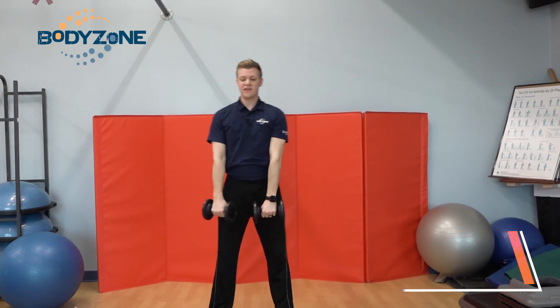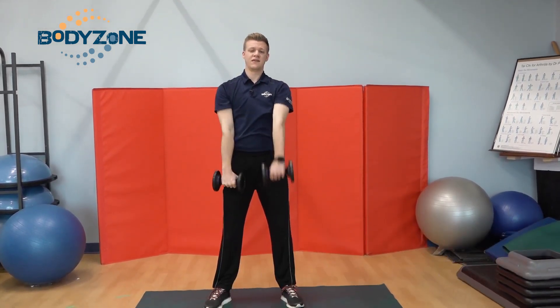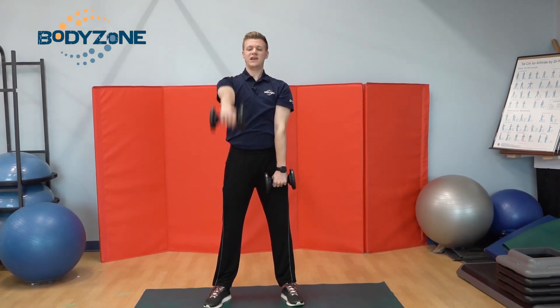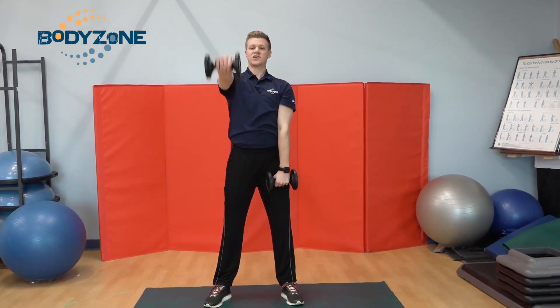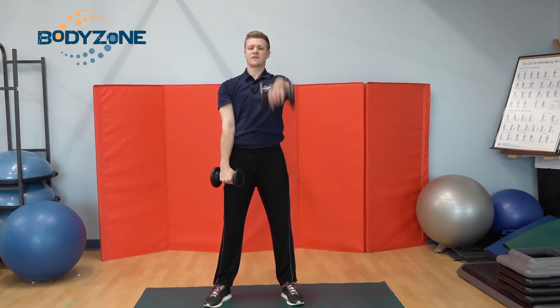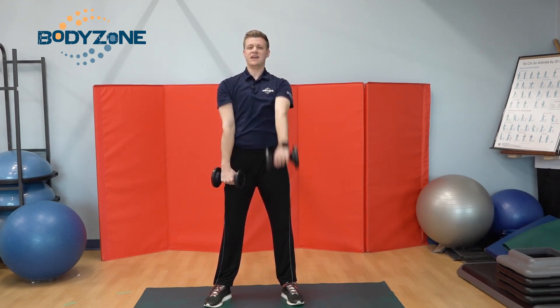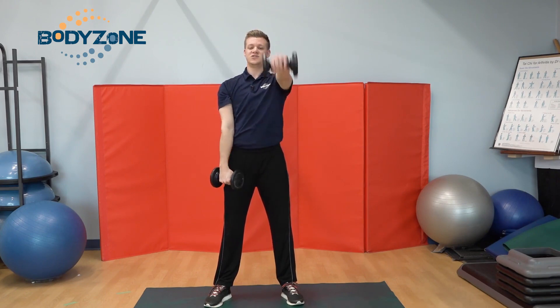Next, we're gonna do shoulder raises. One arm at a time, I'm gonna go straight out in front of me — half, one, two — making sure that I'm going up to shoulder height. Again, you can do these as fast or as slow as you need to.